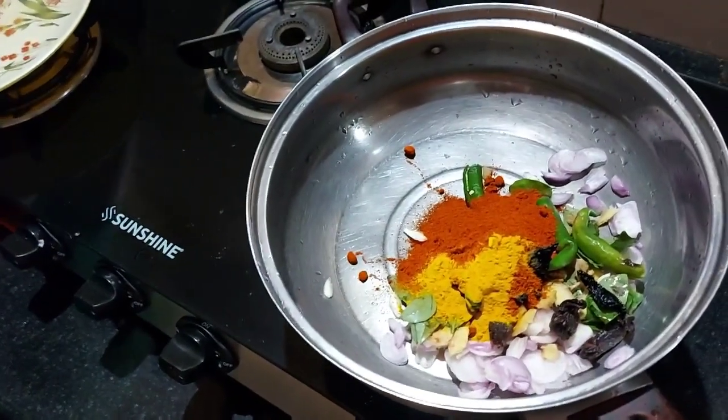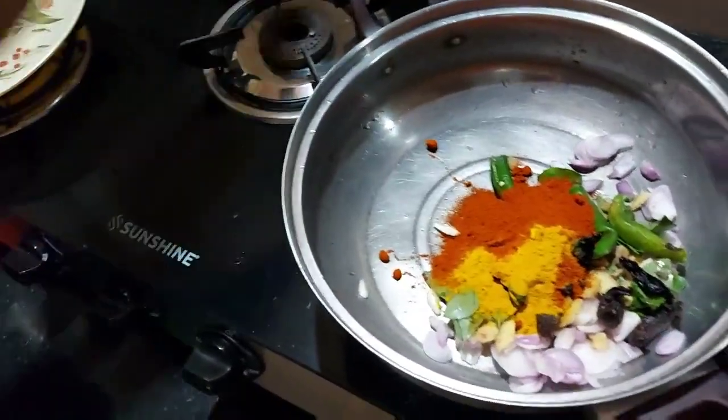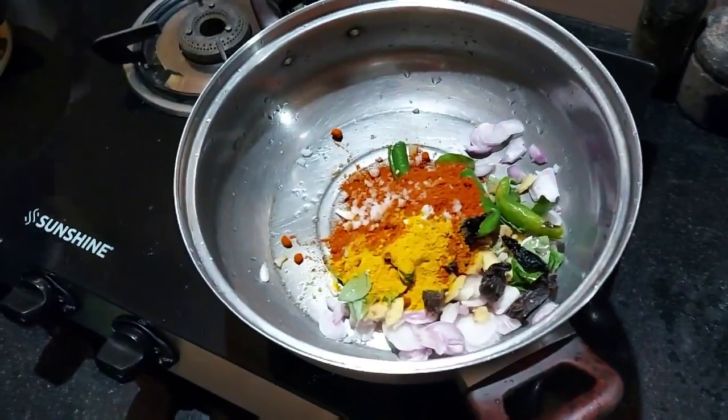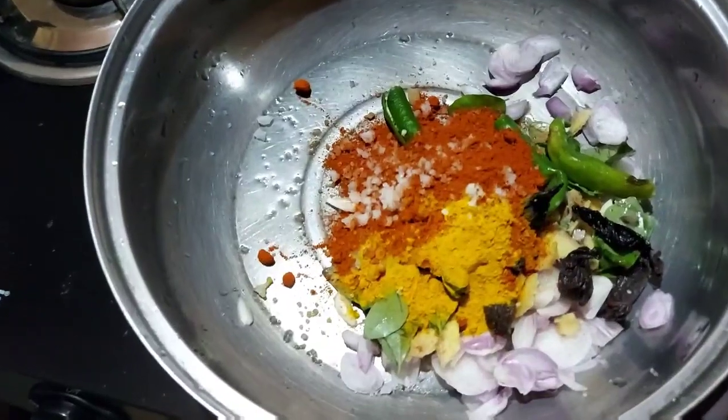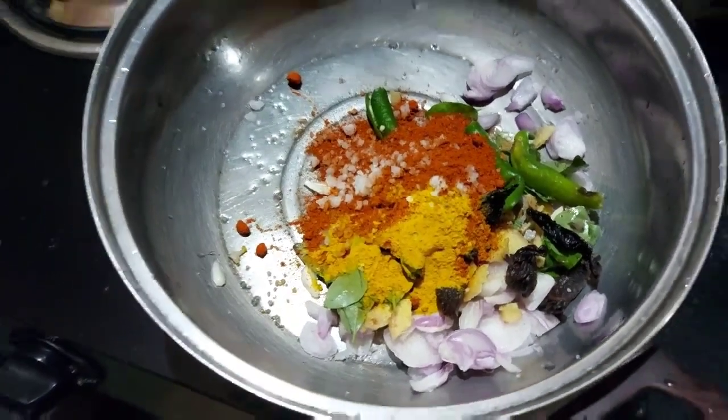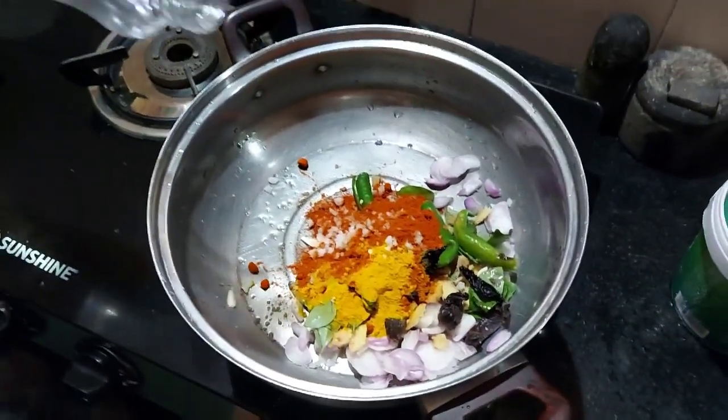Let's taste some of the vegetables. Now we have to cut the rice. Yes, we have to cook. We are going to cook it long.